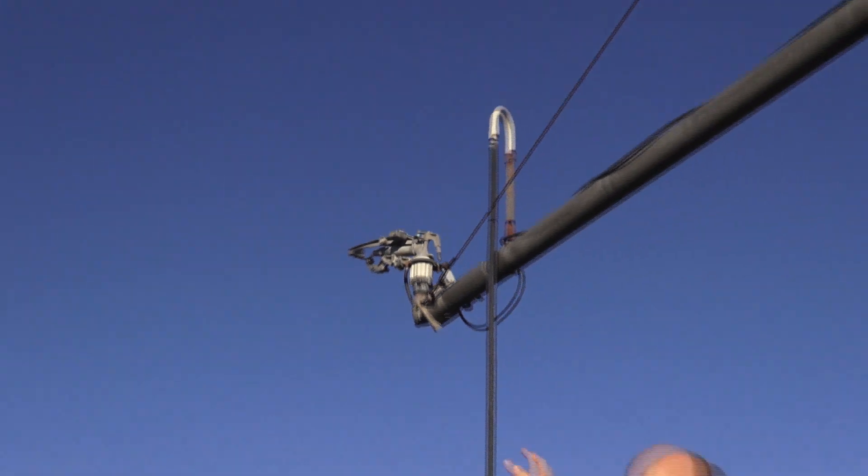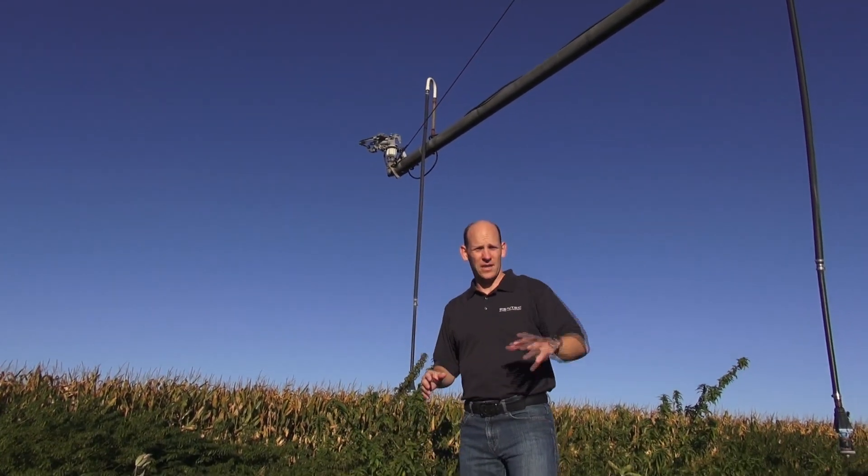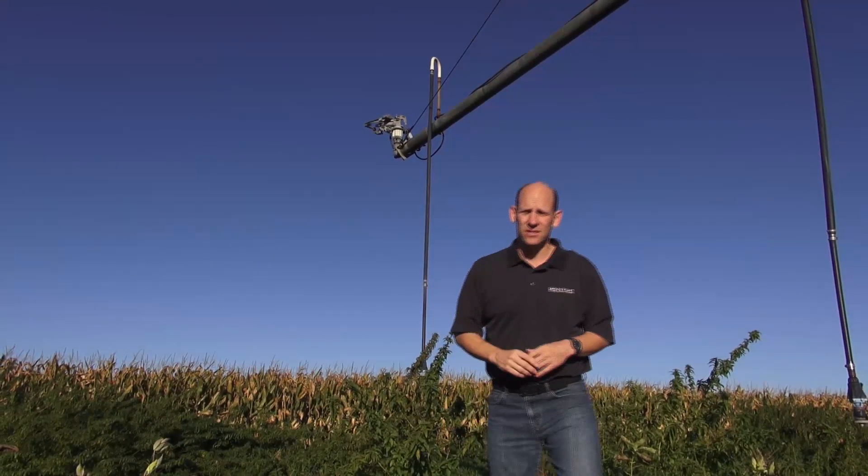At the end of this pivot system is a booster pump. That covers the areas of the field that can't be reached by the typical towers — the corners or other areas of the field where he can turn the booster on to make sure they get the irrigation that's necessary.